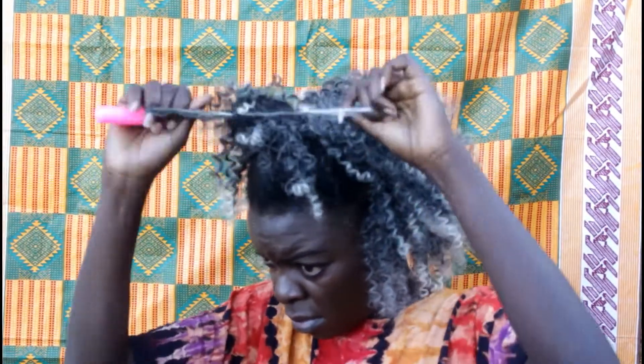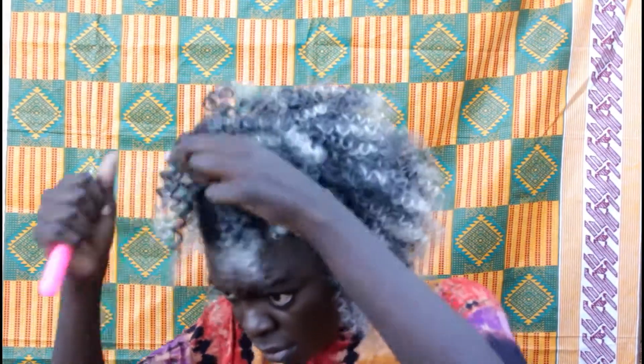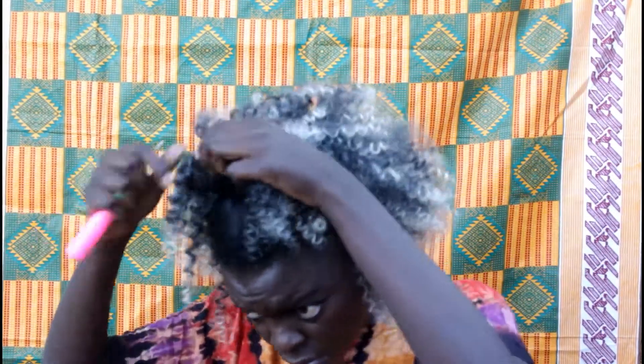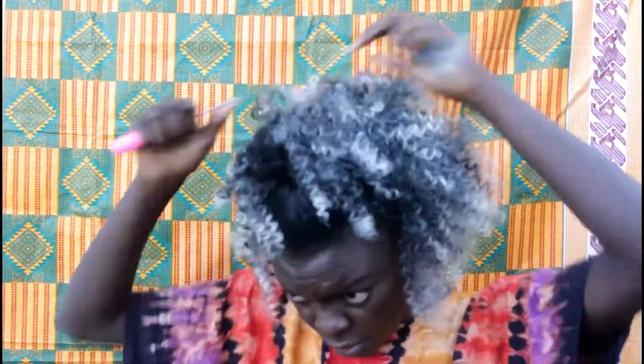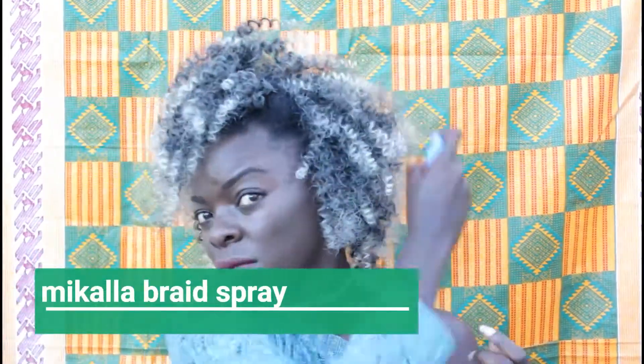That's all I had for today guys. I hope you find this video helpful. As I mentioned, if you'd like to see how I'm going to take it out, leave a comment and I'll do that. I'll see you again next time, bye! I also just trimmed off a little bit of the hair, and I noticed I wanted my hair to be left out at this point, so I added more hair there because I had so much hair left — I added it so that it can be fuller.